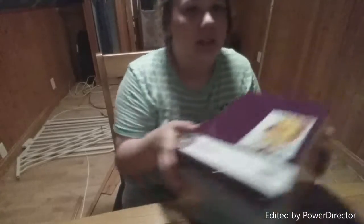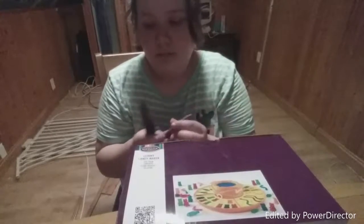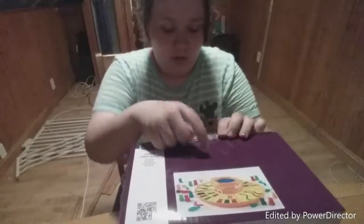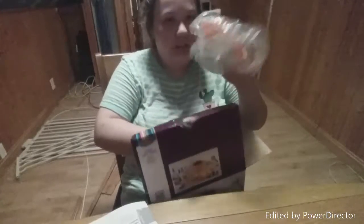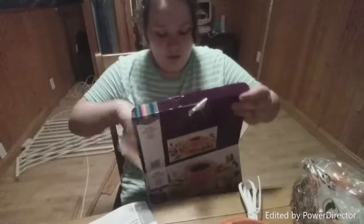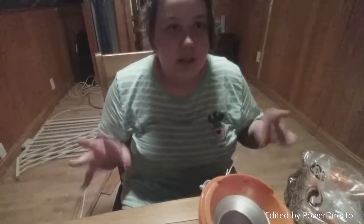Let's just get into this video. I have a knife because I know I'm probably going to need it — not for my safety, I'm going to keep the guard on. Let's get into this box. I'm going to put it in my lap. So we have instructions, the melting pot, all of the molds and their trays, and the box. So I'm going to go ahead and assemble this, I'll be right back.